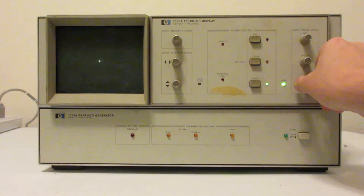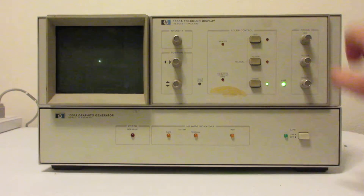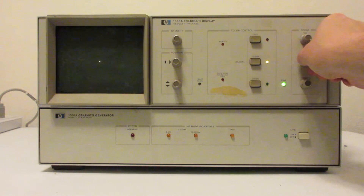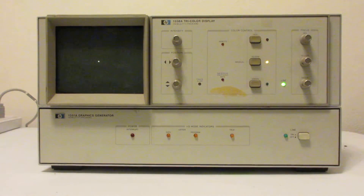There's also a focus adjustment. The focus is specific to each color, since they use different anode voltages and have to be fairly tightly controlled separately for each color. If I hit the yellow button, the dot changes to yellow, and again I have a focus control for yellow, and it responds to the same position and intensity controls.